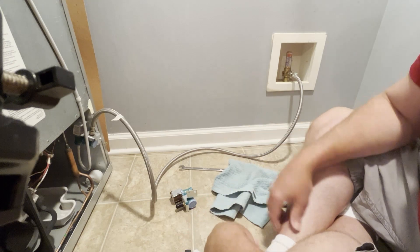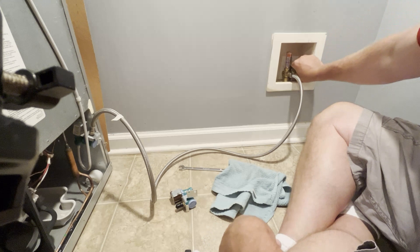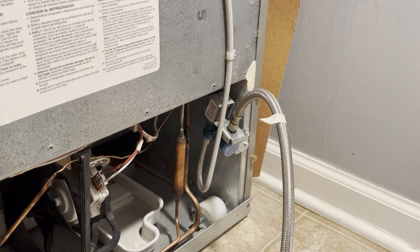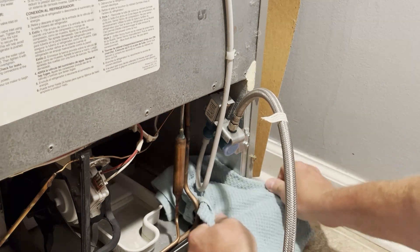Before doing anything with your water line, make sure you turn off the water supply from the wall. Rotate the little valve 90 degrees and it will turn off. There will be some water that spills out when you disconnect the line, so have a couple of towels handy. I'm going to go ahead and put one under here because I know it's going to leak.